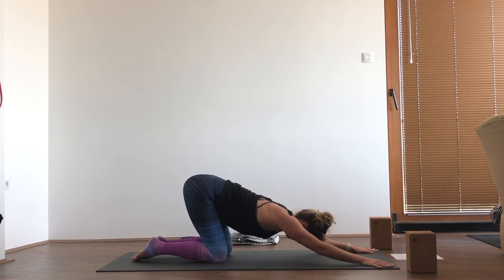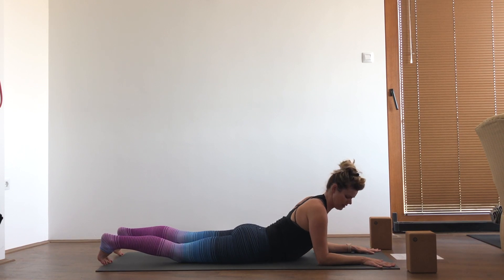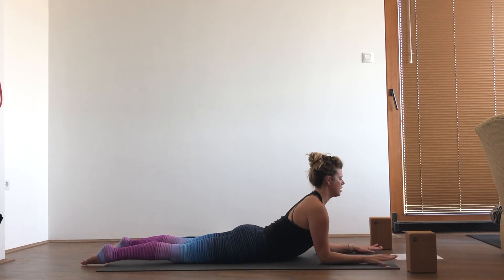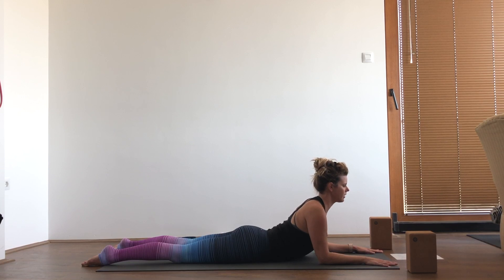Bring your forearms to the mat, slide forward into sphinx — elbows under shoulders, palms flat, feet flat on the floor — just bringing some extension into that back, undoing all the flexion that we do during the day looking at devices.